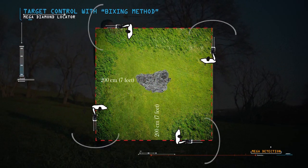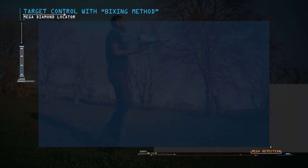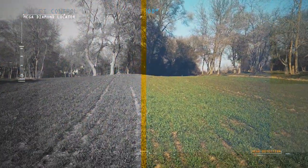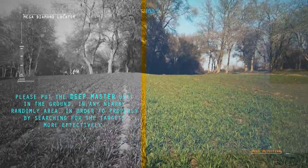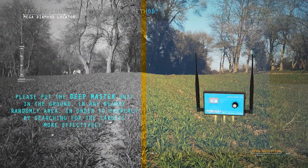Otherwise, there is a possibility that the target is not real. Very important note: while using the device to search, please put the Deep Master Unit in the ground in any nearby random area in order to search for these targets more properly and effectively.